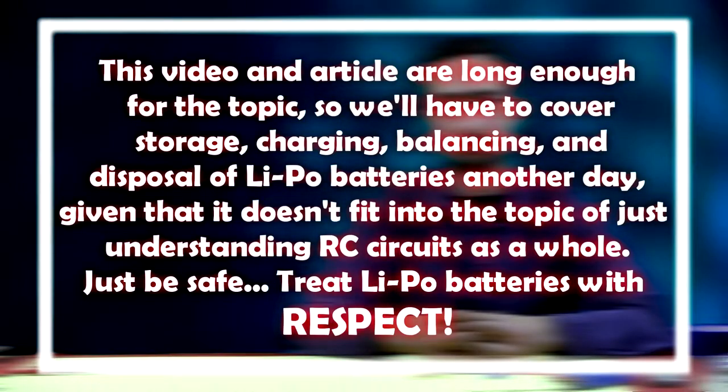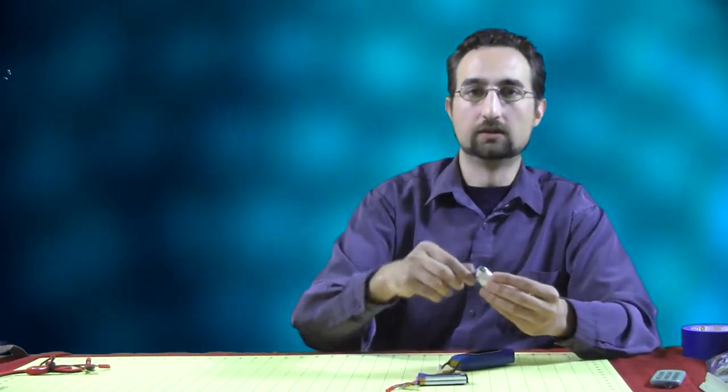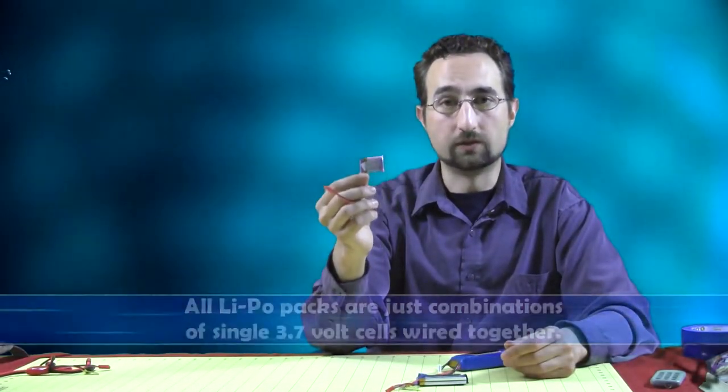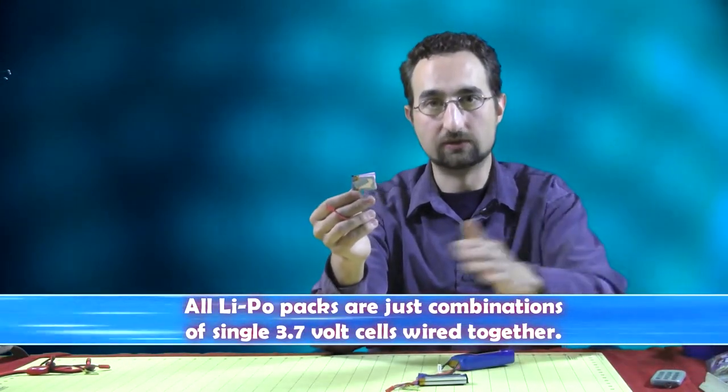Lithium polymer batteries have been our greatest advancement yet in terms of RC electric power. They weigh less than your nickel metal hydride batteries or your nickel cadmium batteries, but still supply the same amount of power. Each lithium polymer battery pack really just consists of multiple cells, and one lithium polymer cell like this will only supply 3.7 volts as nominal voltage. When fully charged, the cell supplies 4.2 volts, and that diminishes over time as you discharge your cell.